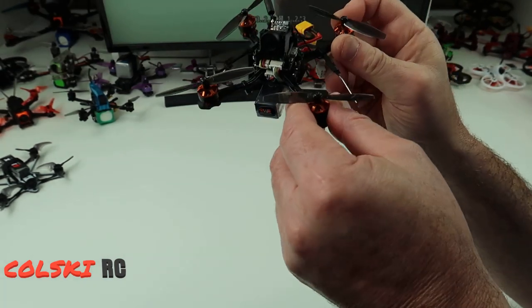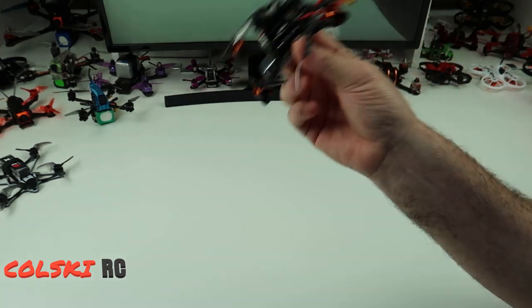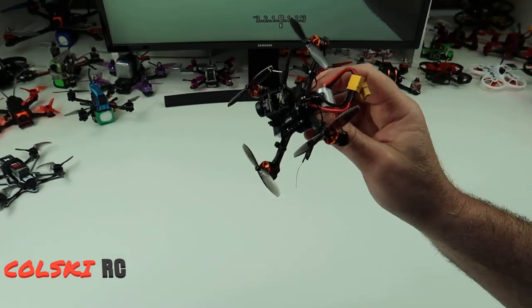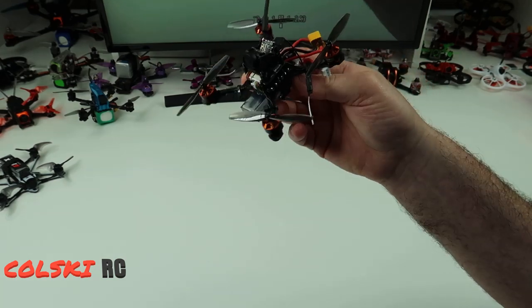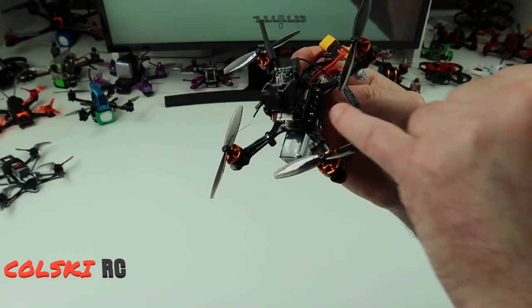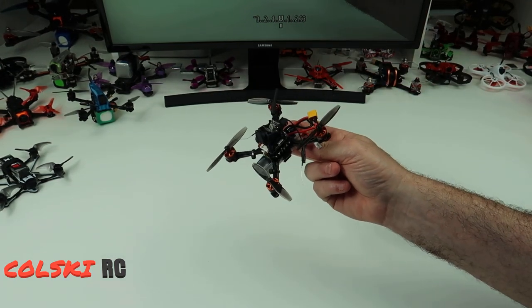I'd probably put the HQ props on here - I will be doing that because I prefer them. These cheap props can just cause vibration. Love it - fantastic, easy setup, easy build, 35-40 minutes if you've built a few before, even if you haven't built one before. There's good footage of someone building one of these, but you can probably see from the little bits I showed you that's enough to build it. You need to do a bit of soldering on these six points on either side and bridge a little pad underneath the board for your receiver - and that's it, all you need to do.